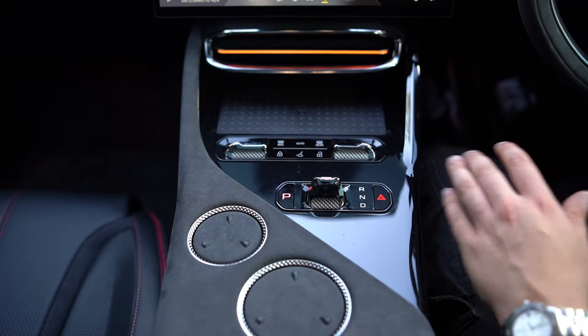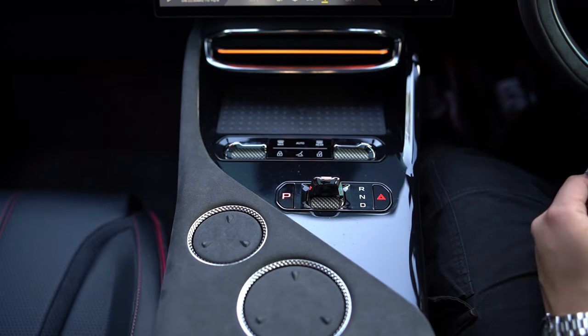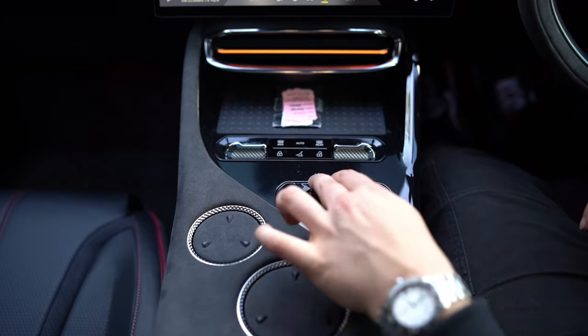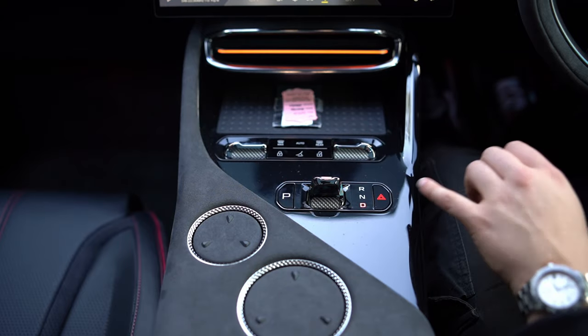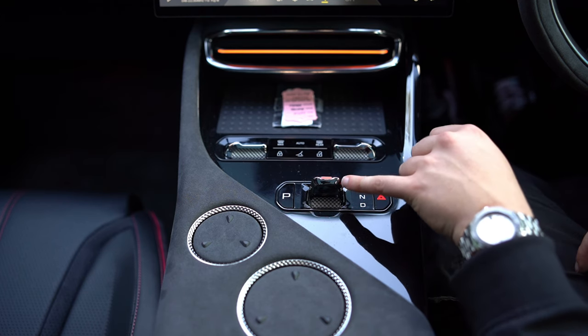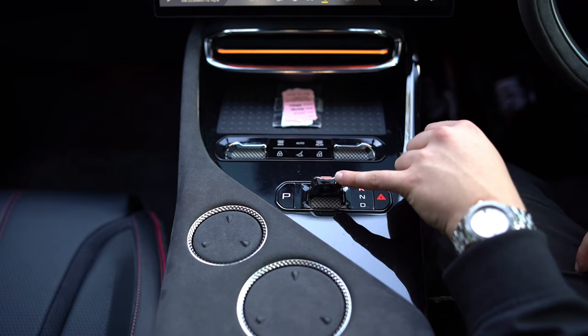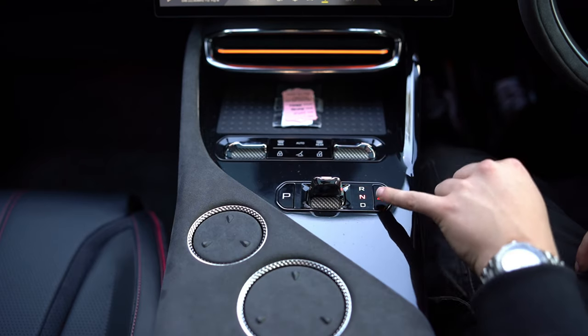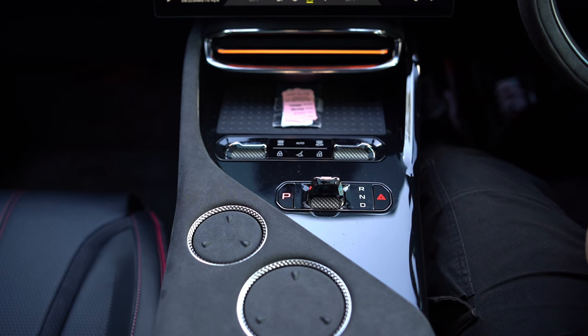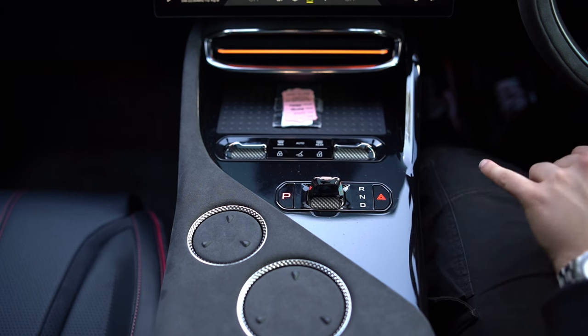To start the car with the key card, simply place the card on the wireless charger. Pull back into Drive — the D will light up. Forward into Reverse and the R will light up. You can lightly click back into Neutral, or press the big P to put the car into Park. Hazards are on the right-hand side.